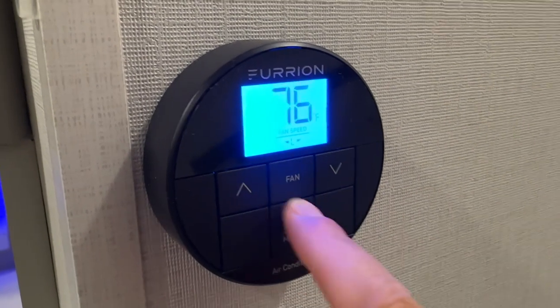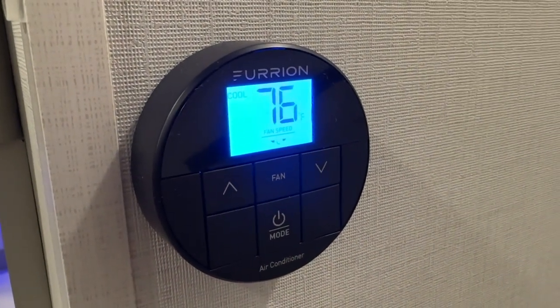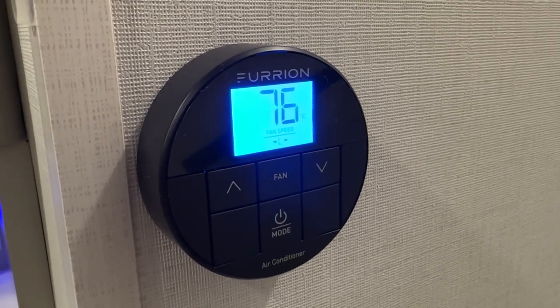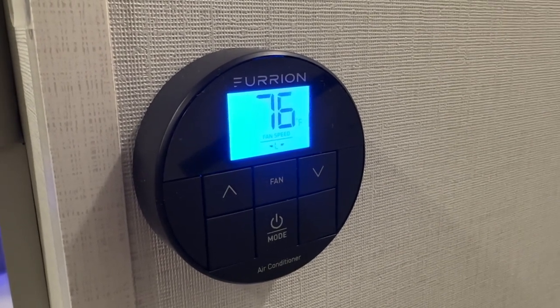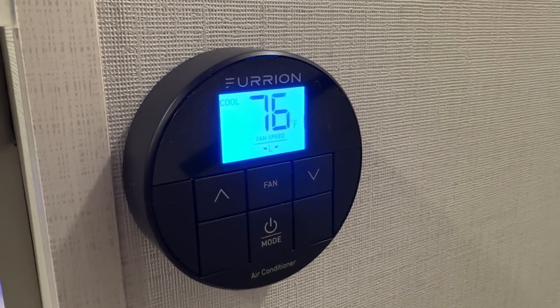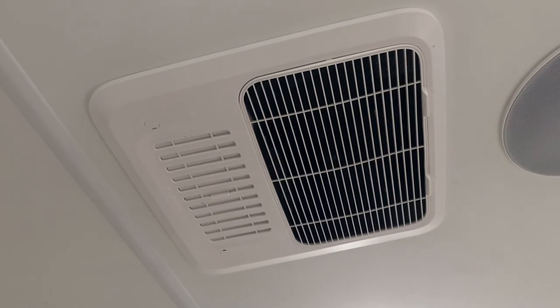If it is really hot outside and you need to cool your unit down quickly, you want to set it to dry so that it turns on immediately. The difference with cool mode is that it will not turn on until the temperature reaches the set degree. In summer months we usually cycle between the cool and dry modes.